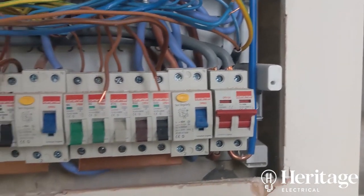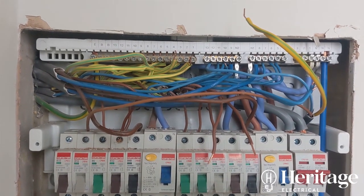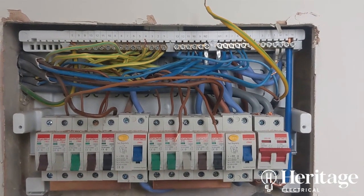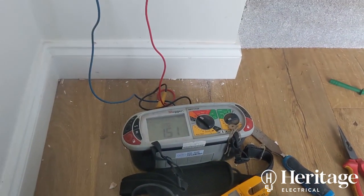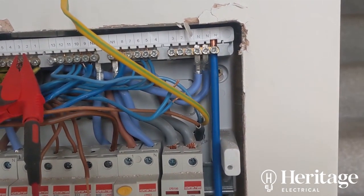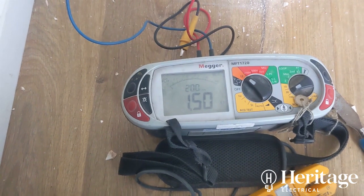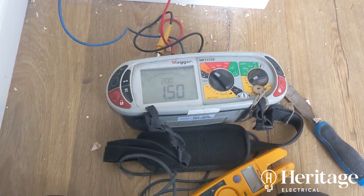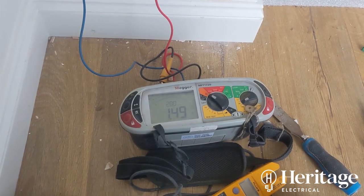The line and neutral readings need to be within 0.05 of each other. Multiply the line value by 1.67 to get the predicted CPC end-to-end, and that should be within 0.05 of the predicted outcome. What we've got is a nightmare: line end-to-end 0.5, neutral end-to-end 0.65 — should be 0.5 — and the CPC end-to-end 1.5, where I'd expect about 0.8. I'll need to take socket plates off and tighten connections.